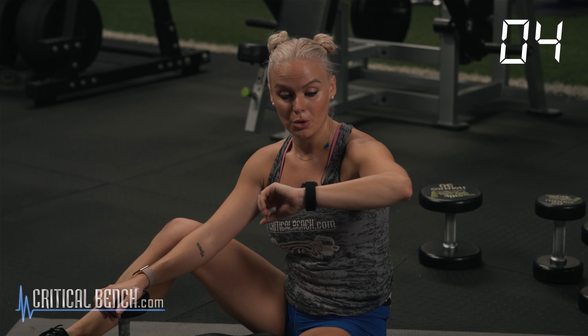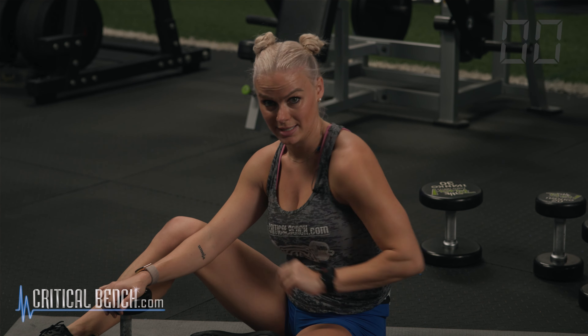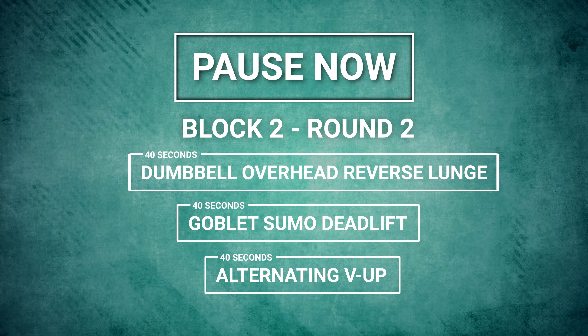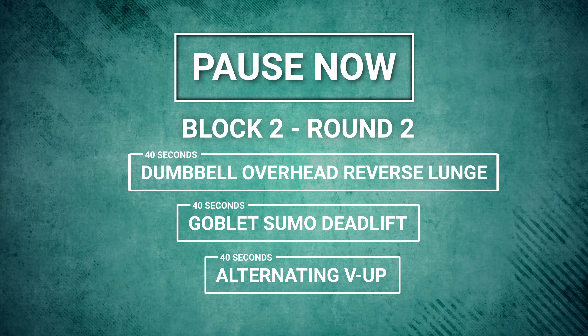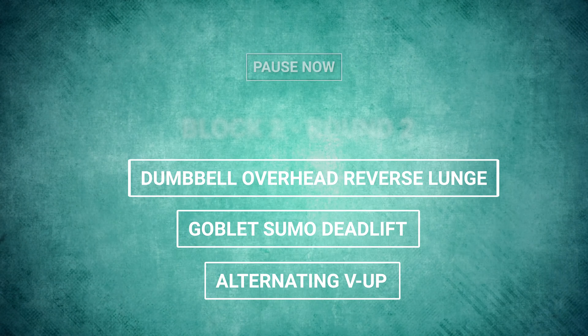We're starting round number two in three, two, one — overhead reverse lunge. Let's go. Great job on round number two. Rolling right into round number three. 20 seconds — it's very fast. Let's go. You got that overhead reverse lunge one final time in three, two, one. Let's go.